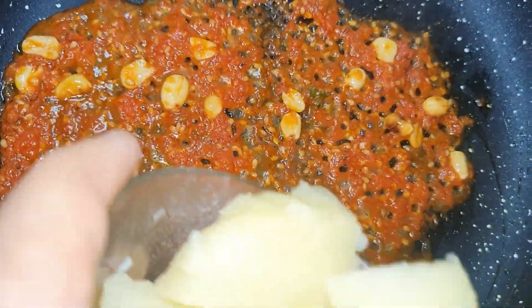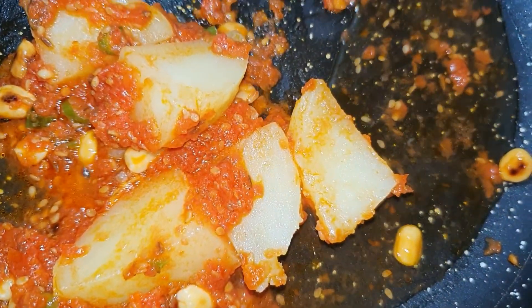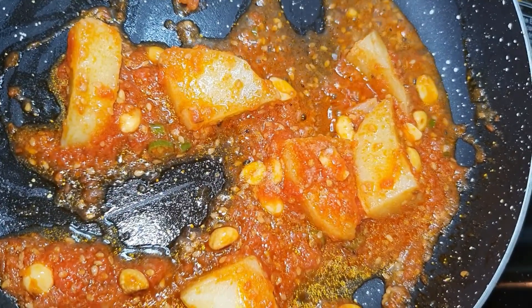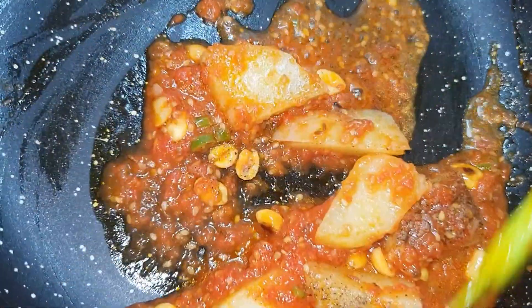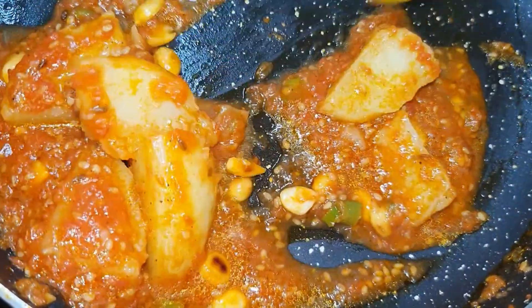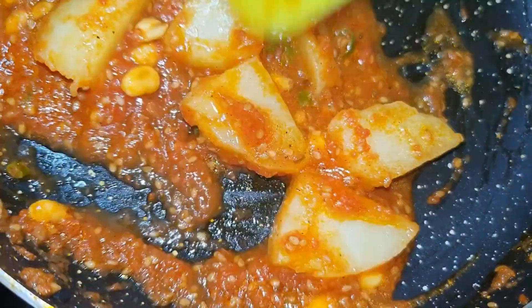Now we will add our boiled aloo (potatoes). I am adding 2 cups of water — you can keep the consistency according to your preference, more thin or thick. I will make it a little thick. We will add some tomato and mix all the ingredients together. Now we will cook it for 2 minutes. Check it — it is very good, a good color. We will not add more masala. If you are making a normal dish, you can add haldi, mirchi, and garam masala. Now we will garnish it with dhaniya (coriander).